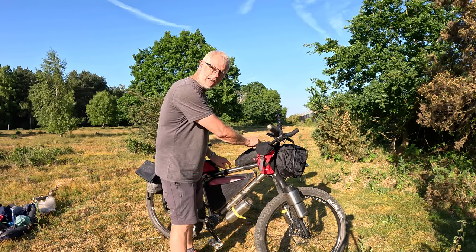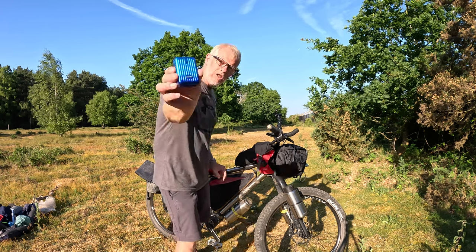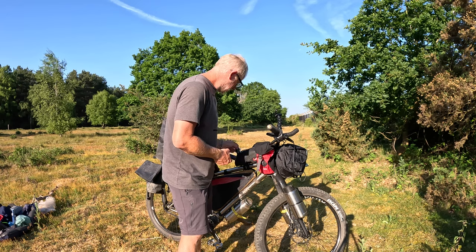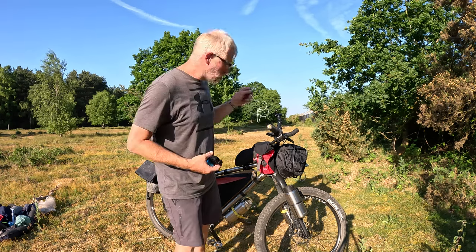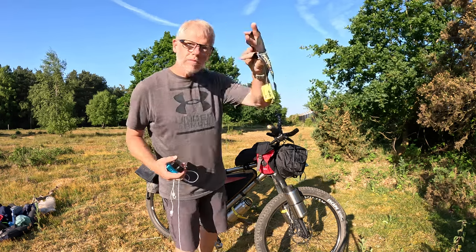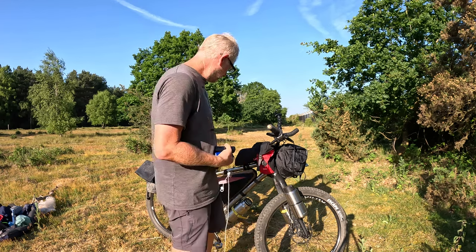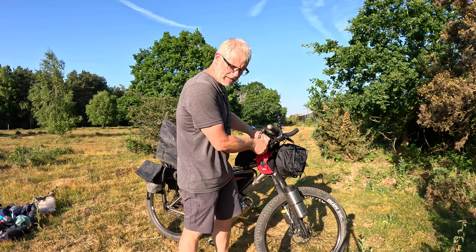This top tube bag is mainly electronics. I have a Zendure 10,000 milliamp-hour battery and a couple of 5,000 milliamp-hour ones, because they charge well with the dynamo hub. I also have some headphones, a head torch, and a mini pump for my air mattress.